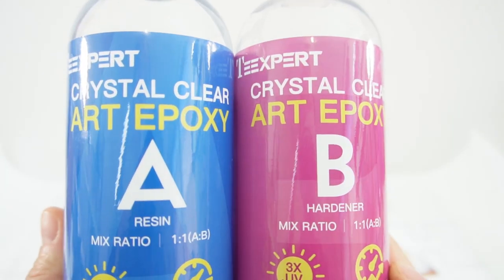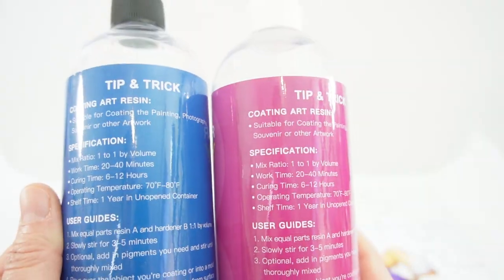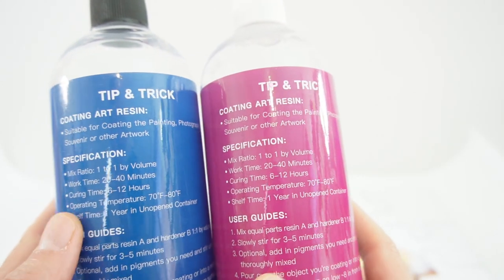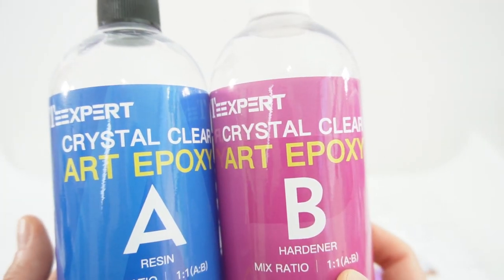Alright everyone, that's the art epoxy from T-Expert. This really surpassed my expectations and I'm so happy that we now have an art resin we can use to coat paintings, photography, puzzles, and other types of artwork. If you like this video and want to see more like it, make sure to subscribe and I'll see you next time. Bye!